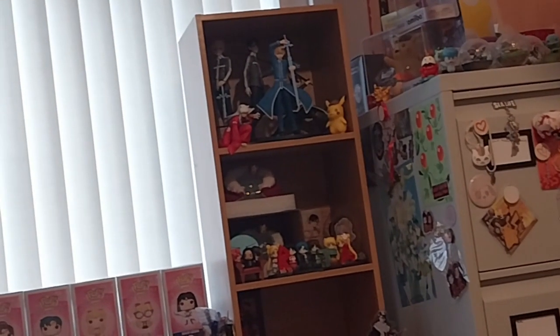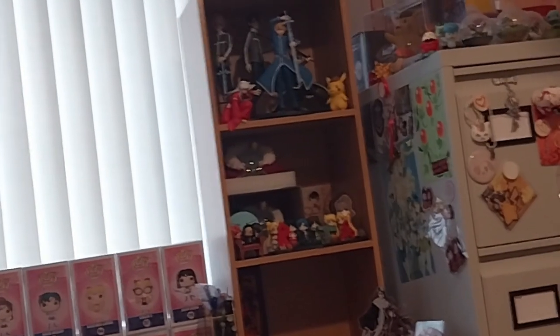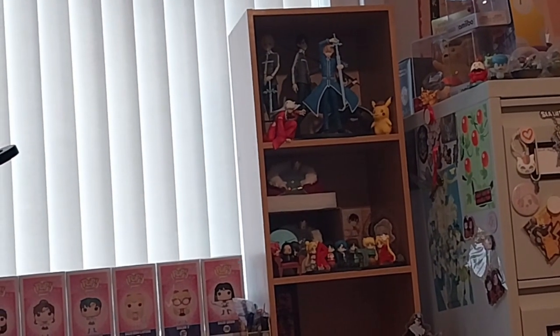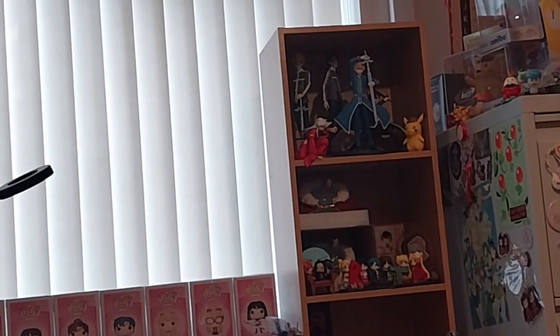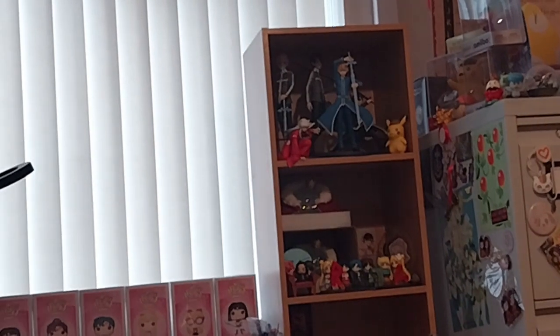This shelf I actually got from studio.co.uk using my birthday discount code, which was five pounds off. The shelf was about 20 pounds and the shipping was just under that, so it was basically free shipping plus one penny off.